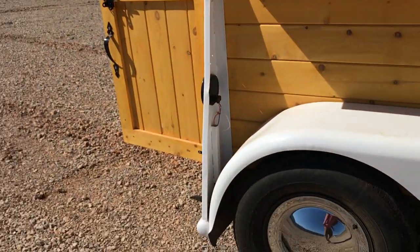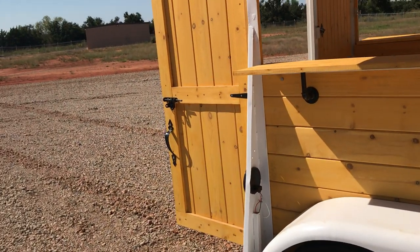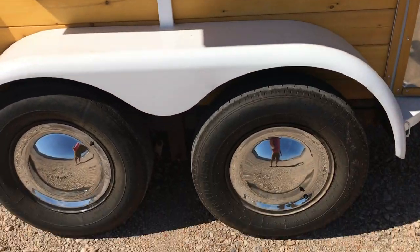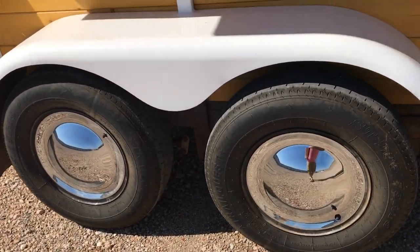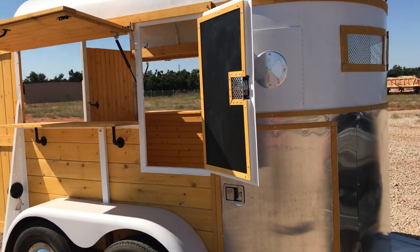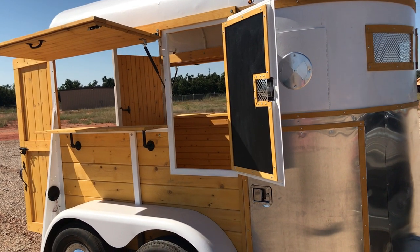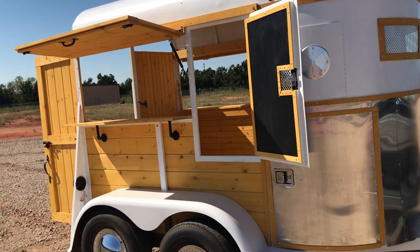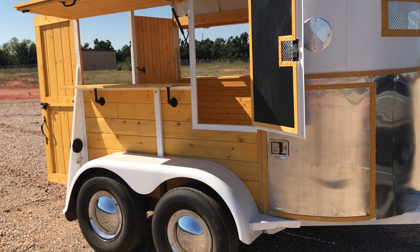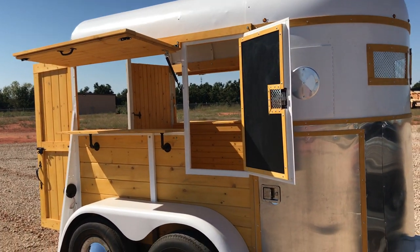It's an awesome trailer. When this thing is closed up, not many people are going to be getting in there, so it keeps all your items secure. There's another look at those awesome wheels — this thing turns heads. Everybody looks at it when I'm pulling it down the road, rolling down their windows asking, what is that? It really gets attention, and it'll get attention for you too. Hope you enjoyed this little walk around and hope it answers any questions you may have. Thank you.